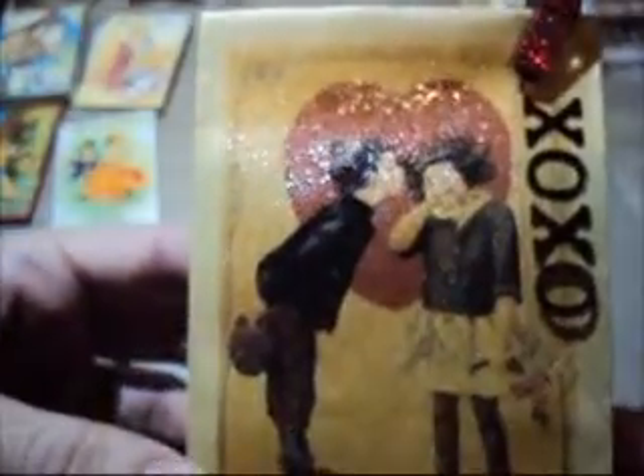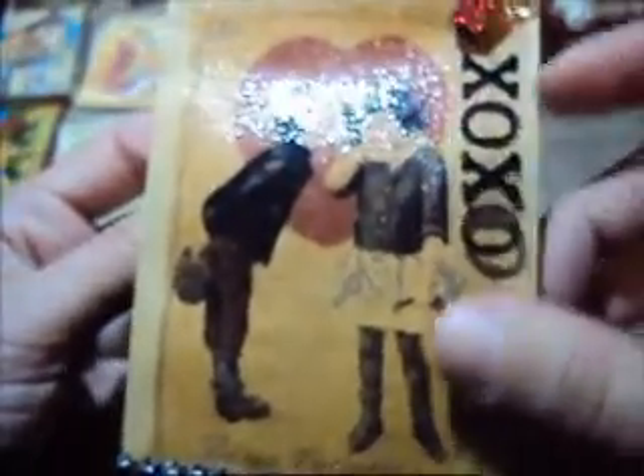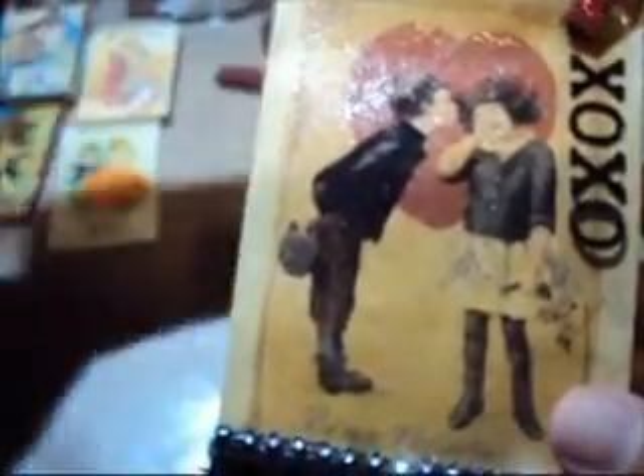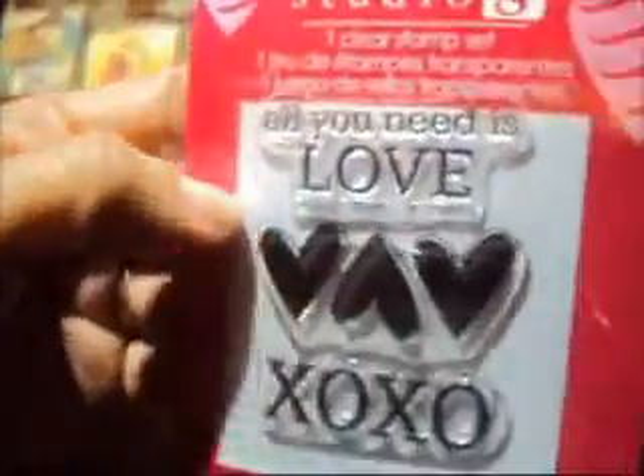Let me share with you this other one I made — it turned out so cute. I put some trims over here, this one from Hobby Lobby with sequins, a bling trim, and this other lace. I also did this banner on a clear sheet using a stamp I just got from Joann's — I love it. The sentiment says 'All you need is love' and 'XOXO.'